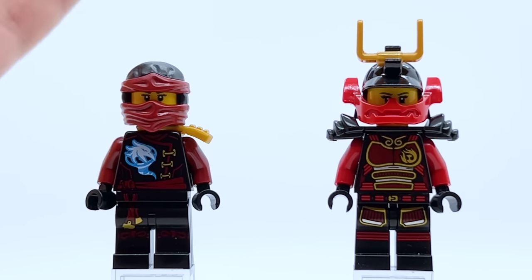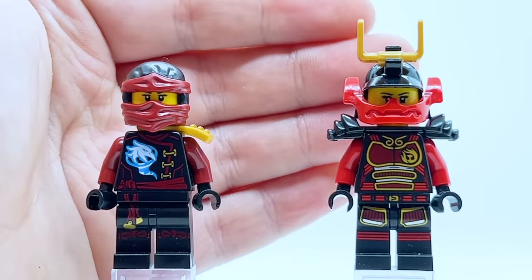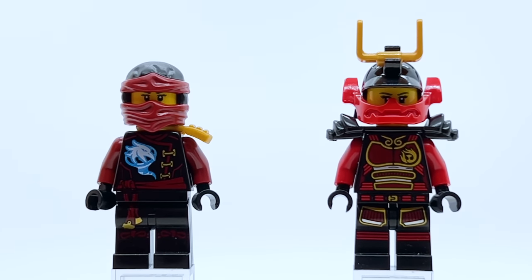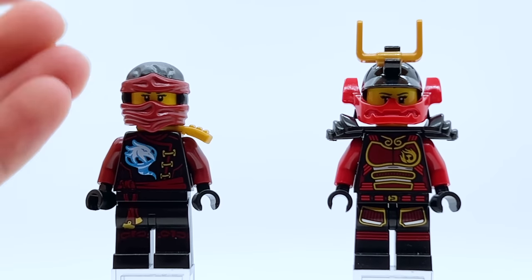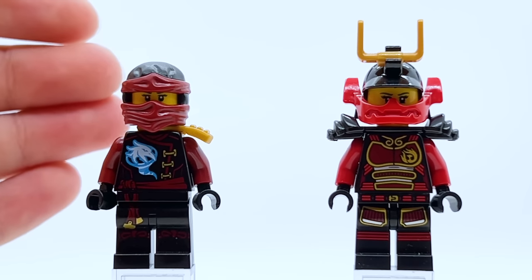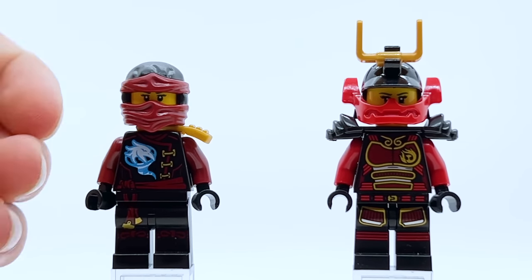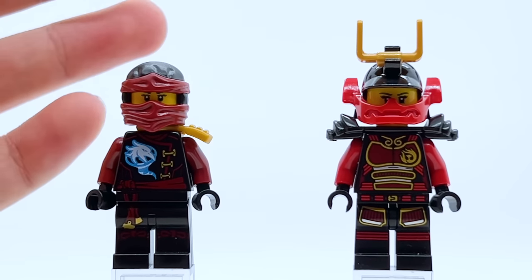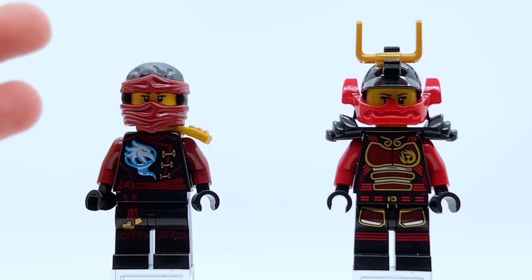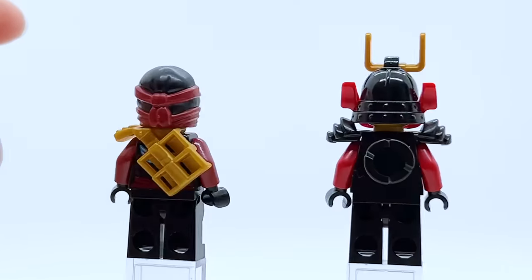Moving to 2016 and Season 6, Skybound, there was really only one Nya minifigure for this wave — Skybound Nya. She uses a dark red and black color scheme with a little bit of blue. My biggest issue is I feel like it's not the best color scheme for her. This is the only time she really didn't have much blue at all and went with dark red as her main color. We already have a red ninja, and Kai has used dark red in the past. She's the water ninja, so a dark red outfit feels strange to me.